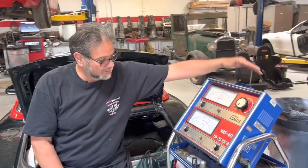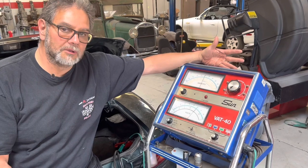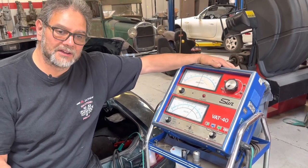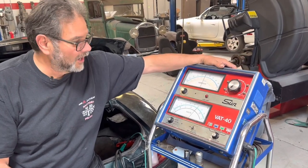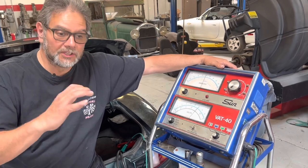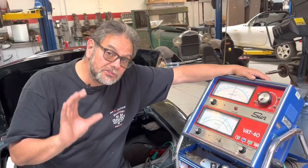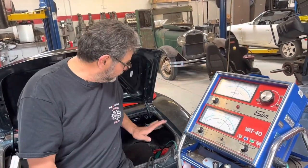Here I have the VAT40. These have been around a long time and this is like the most sought-after piece of equipment when it comes to checking out charging systems. They're pretty hard to find nowadays. I've got a few of them here at the shop and everybody wants them because they really go into detail about what the charging system is doing. Before I do anything on a charging system, I always check to make sure the battery is in good shape, so I've got this hooked up to the battery.